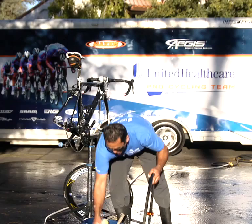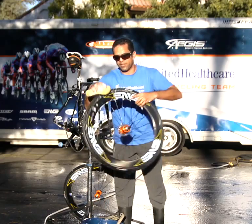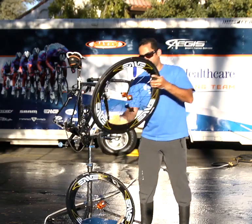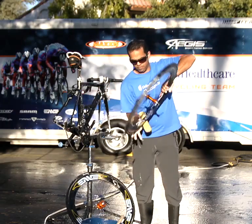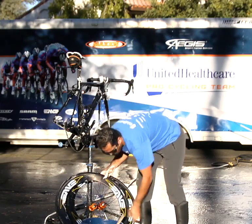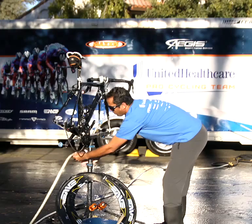Grab your wheels as well, just give it a good rinse, and proceed to take all the soap off.